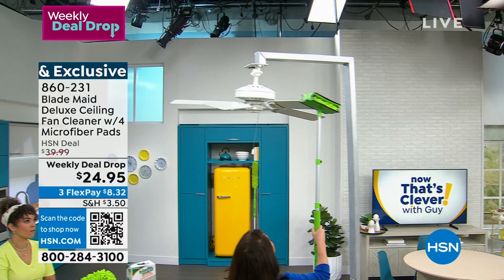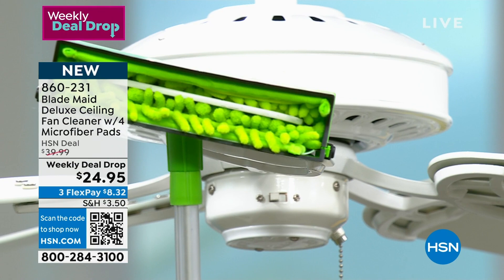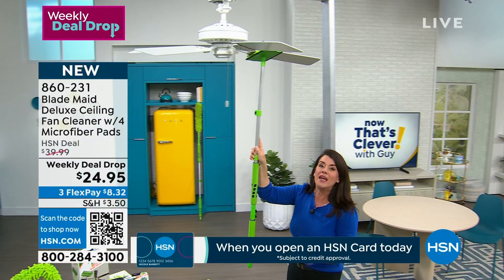You put it right here and it literally just slides down. I've now trapped that dust in the back of the fan. Watch — when we pull it back, those millions of microfibers have trapped the dust. Not one little speck is gonna fall on your head, on the kids' mattresses, or on the dining room table. That's one blade done in seconds.